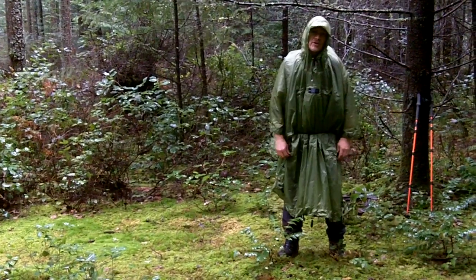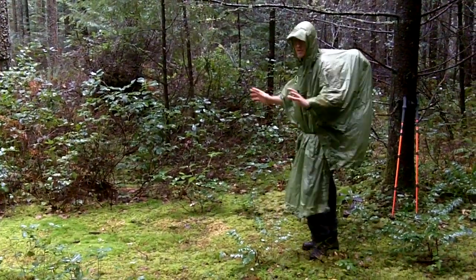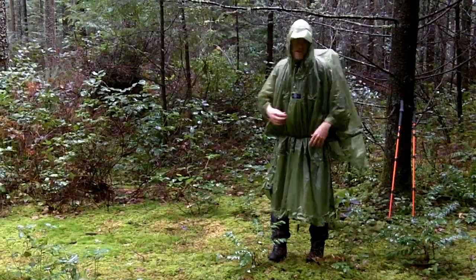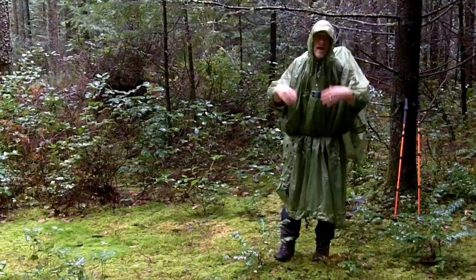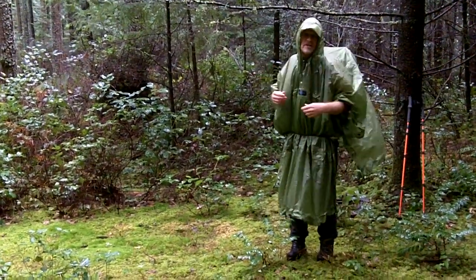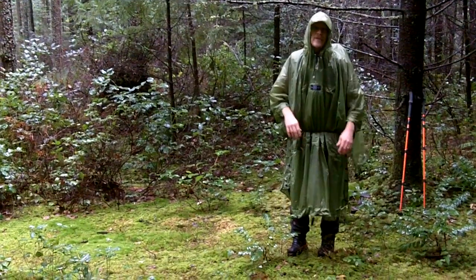Right now I'm wearing the Bivy Poncho UL over a backpack, as you can see right here, which is a great way to use it. Keeps everything in the pack dry. Oftentimes you're using a pack that doesn't have seam taping or waterproofness, and you need something to keep it from getting wet when you're hiking in the rain.